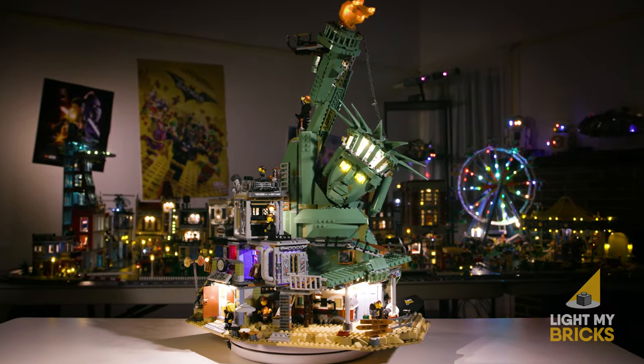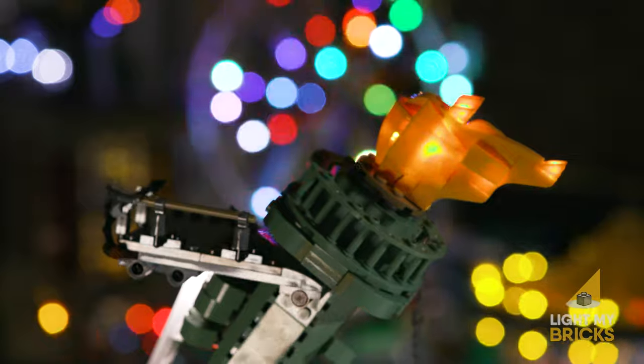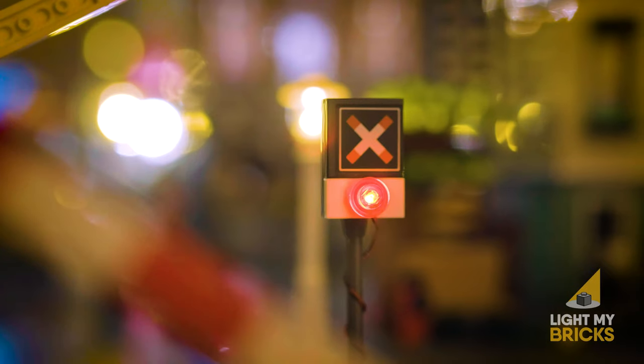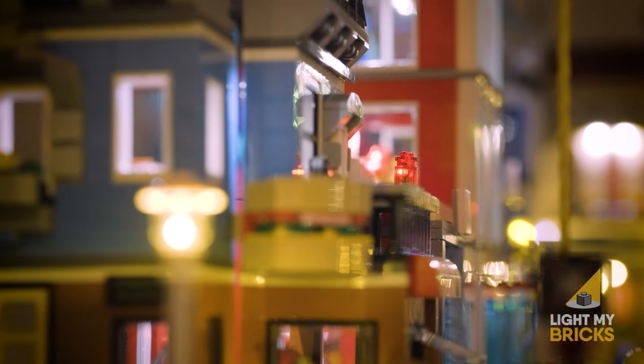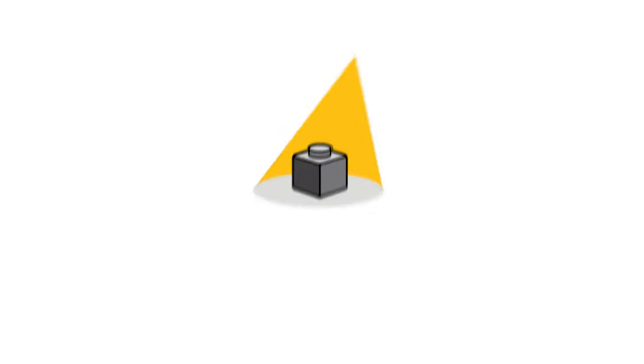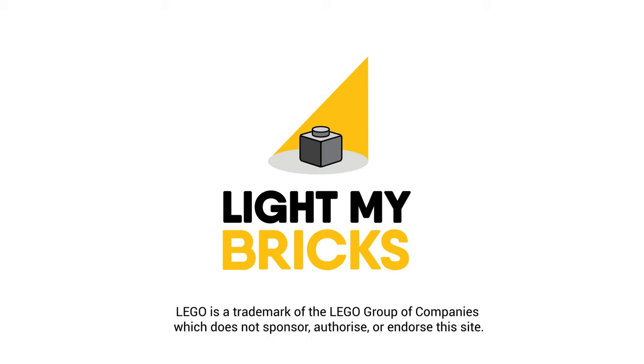Effects boards can help you recreate lots of visual effects like a flickering fire, flashing sirens, or even traffic lights. And that's all there is to it. Light My Bricks, bringing your Lego to life.